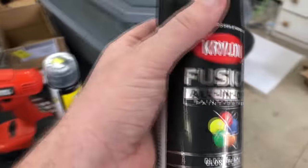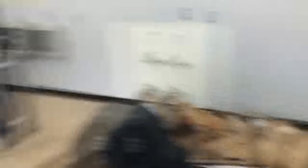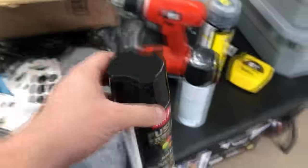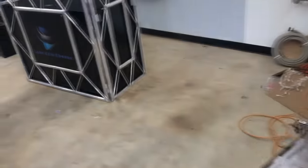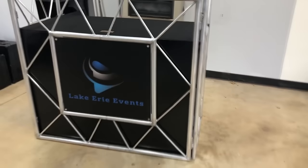Maybe I should have done matte also, looking this over — but I think the gloss looks better from standing farther away, though the matte would have matched my sign. Really it's up to you. I got the gloss black primer black, put two coats on, and then hung all this up — and that's when the end result looks like this.